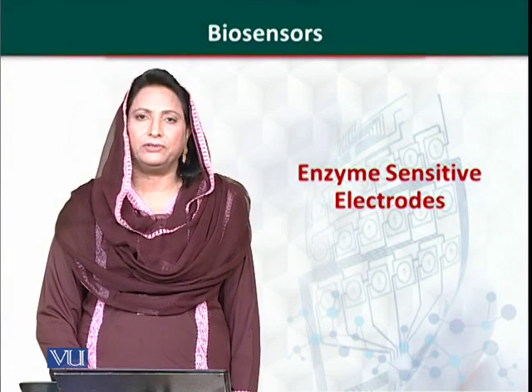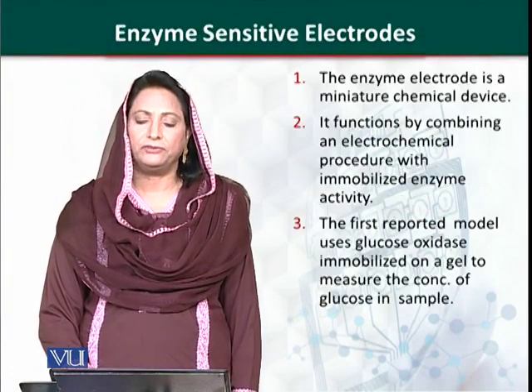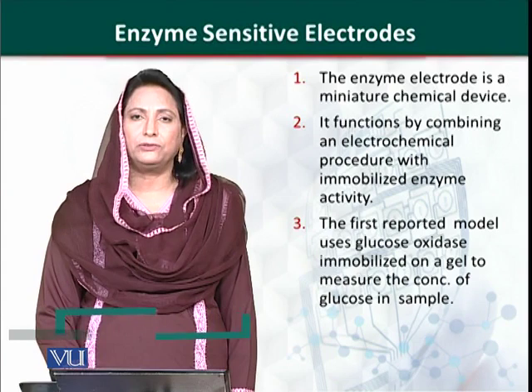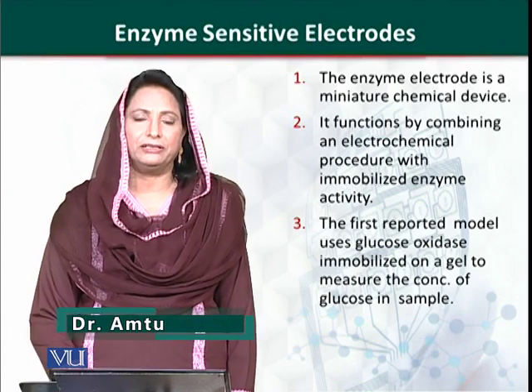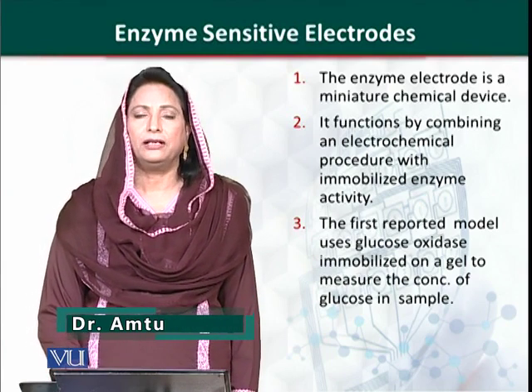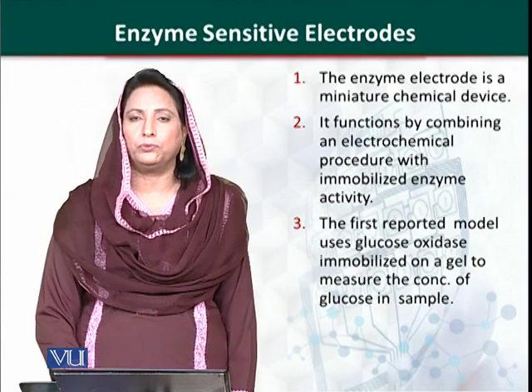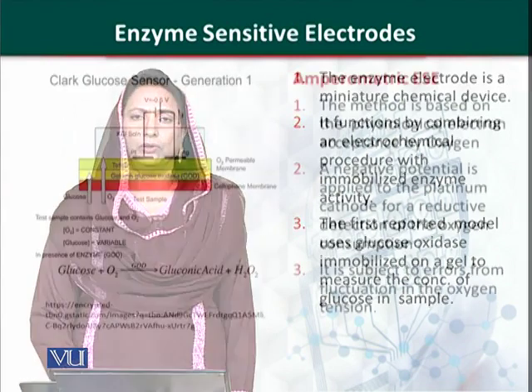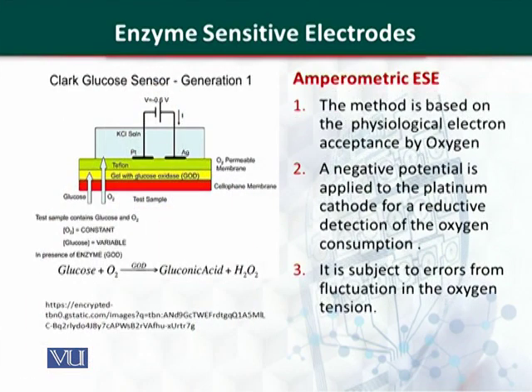Enzyme-sensitive electrodes are miniature devices, also known as enzyme sensors. Enzyme electrodes combine an electrochemical reaction and an enzymatic reaction. The first enzyme-sensitive electrode was reported by Clark in 1967, who used the enzyme glucose oxidase. The first reported enzyme-sensitive electrode is an amperometric electrode, which is why amperometric techniques are considered reliable and very sensitive.